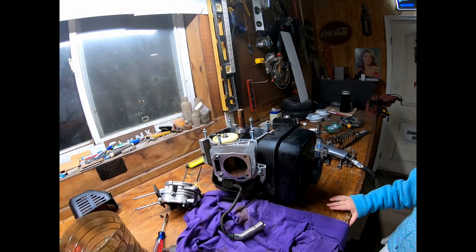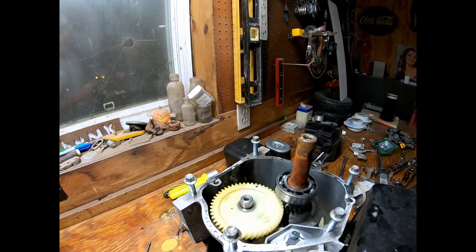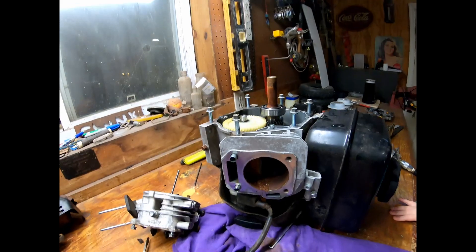When you fill your gas tank full of water and you also fill your crankcase full of water, this could be the result.